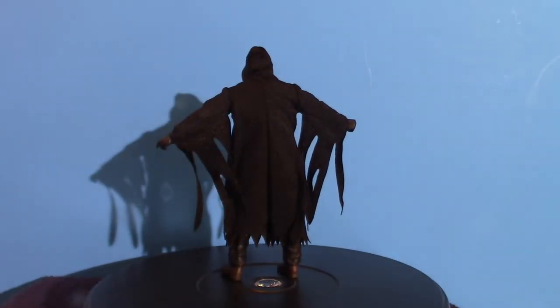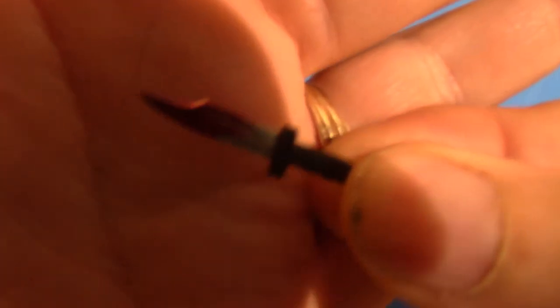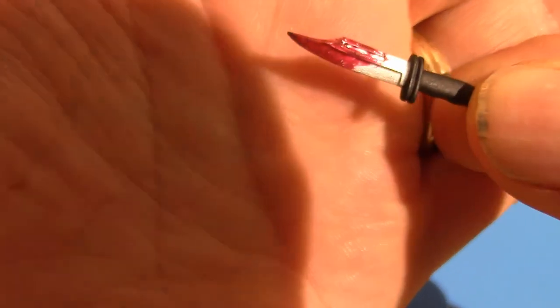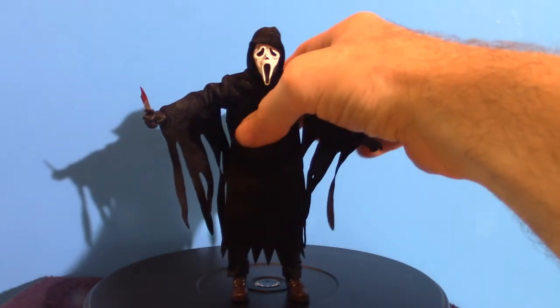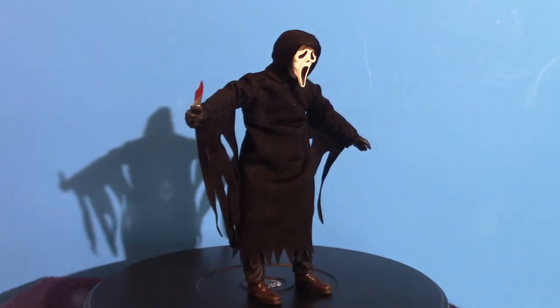This is the actual knife I'm going to put into Ghost Face's right hand. Let's turn it around — he's got blood on both ends, he's been doing some stabbing. The handle has a very unique pattern to it. Let's put him in there — there it is guys. She's ready to go.